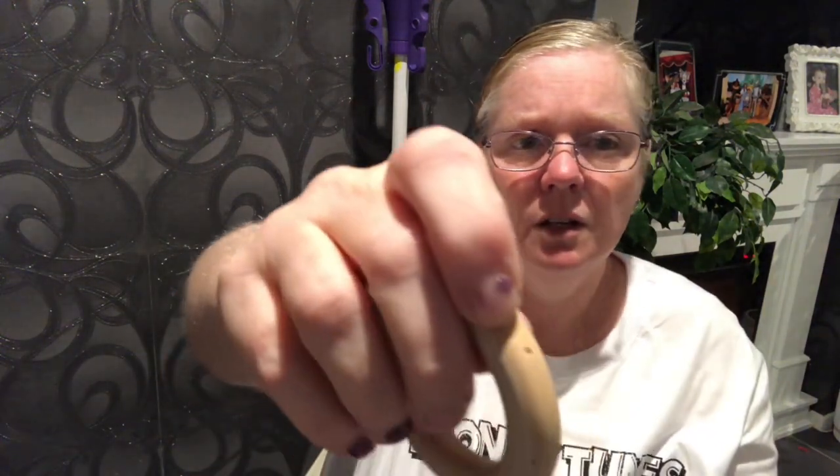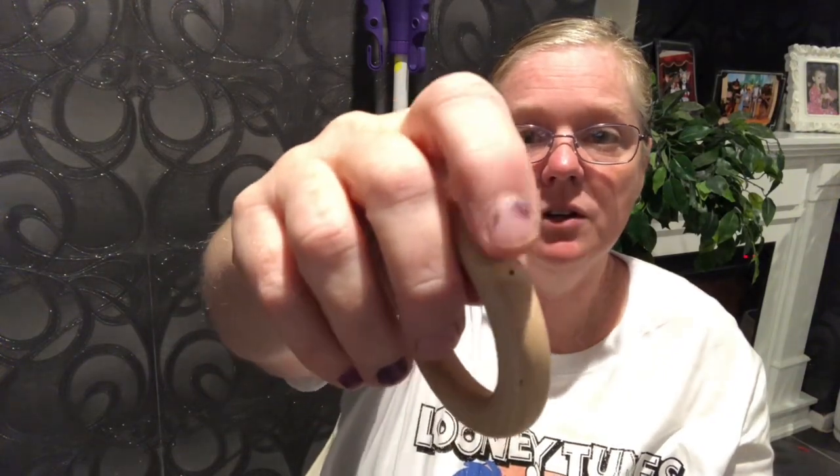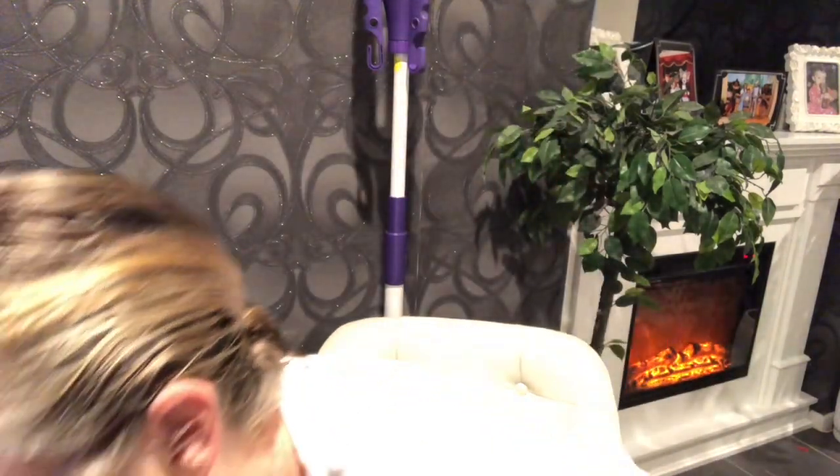I could not find any wooden circles in the right size at my local shop, so I just took the hook bit off a curtain hook and it becomes a ring. I try and put that little dot underneath the knot so you don't see it.